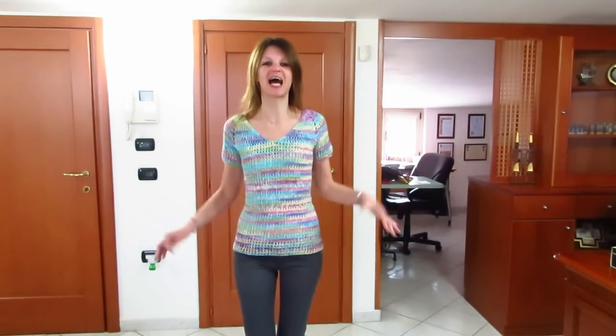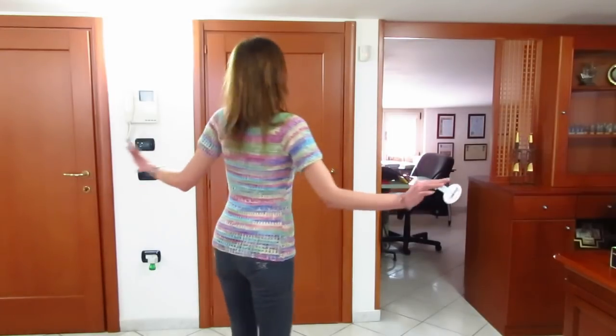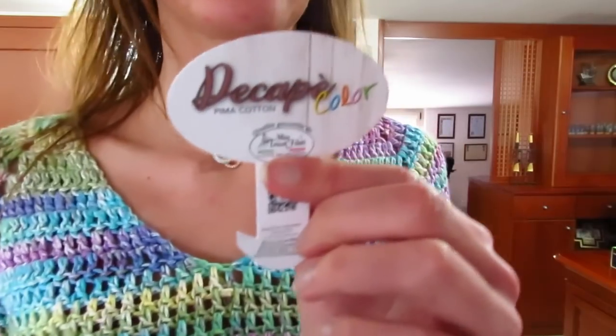Buongiorno a tutti. In questo nuovo video tutorial vi mostro come realizzare questa meravigliosa maglia top down con scollo a V, che ho realizzato utilizzando un filato nuovissimo della Mistrico Filati che si chiama Decapè Color.